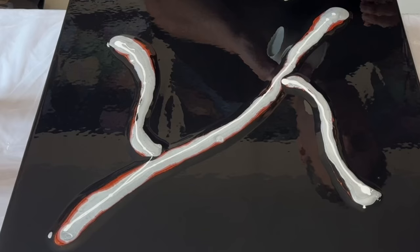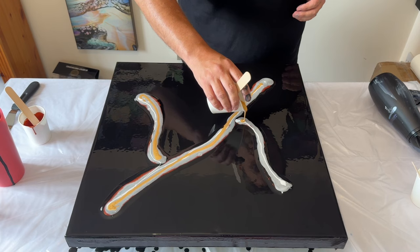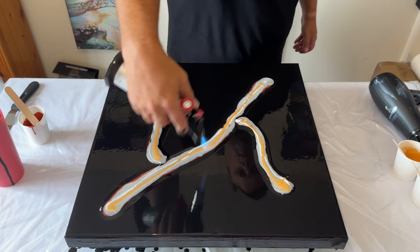Adding the gold last doesn't mean it's going to be the color that really shines through — you'll see as I blow this out. It's a little bit thicker than normal, but that will allow me to really focus on that silver color. I'm just going to use my torch now to pop any air bubbles before I use the blow dryer to blow out the design.